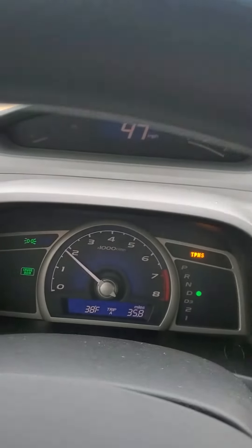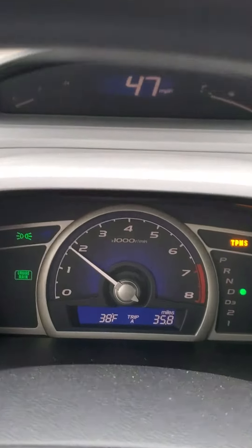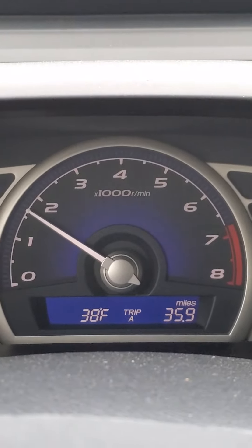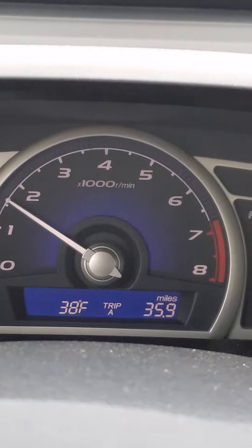Here we are a week and a half after adjusting the valves and torquing the spark plugs to the proper specs. Don't mind the tire pressure light — I put snow tires on this weekend that don't have the sensors on them, so that's no big deal to me.